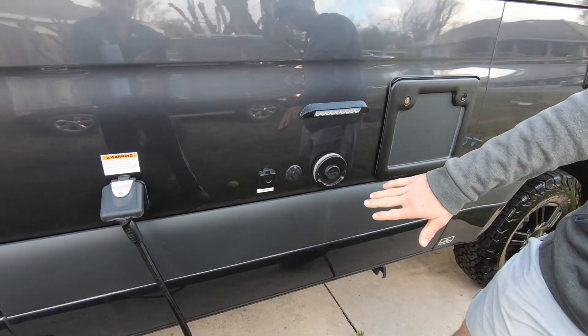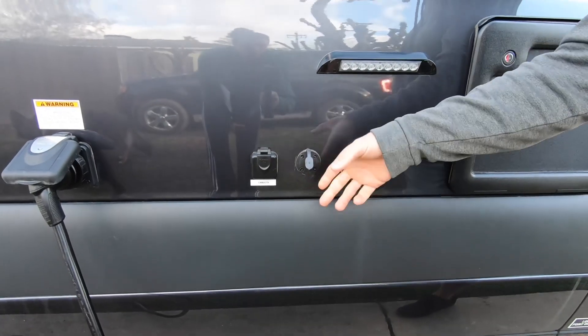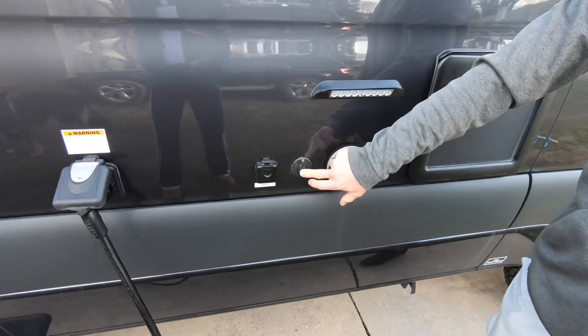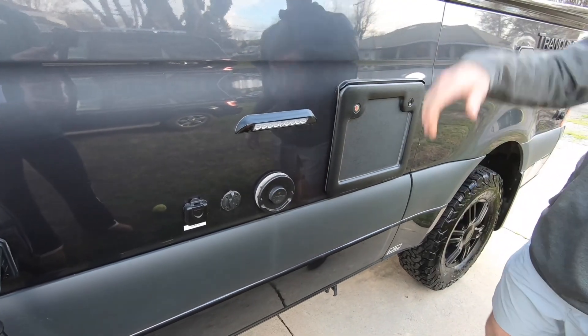Over here we have our cable antenna and our solar connection. If we have any external solar pieces, we could plug into that. Right here we have our exhaust for our furnace on the inside of the brick.